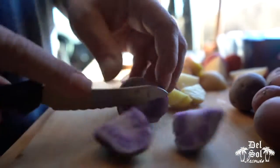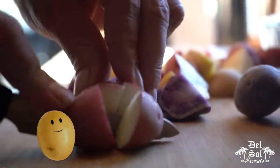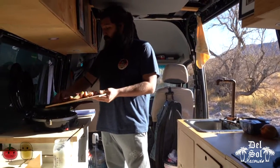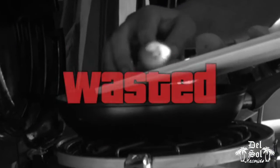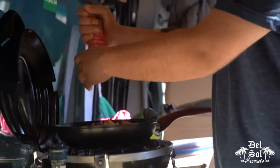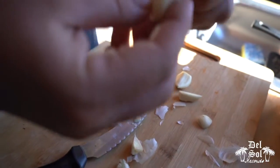We've got these colored potatoes, because I like colored potatoes. Some color on your plate makes it look nice. These potatoes — one down. Salt. Pepper. Who likes peeling garlic? Nobody.